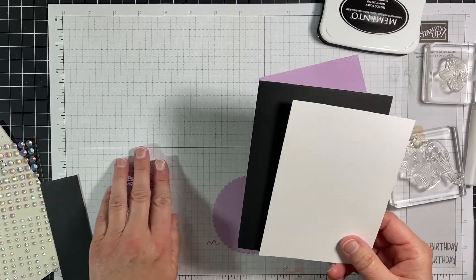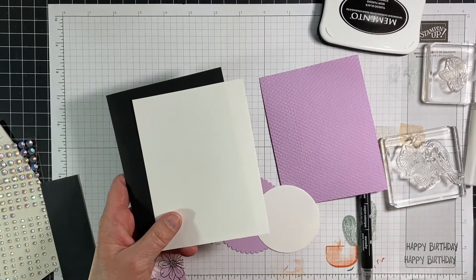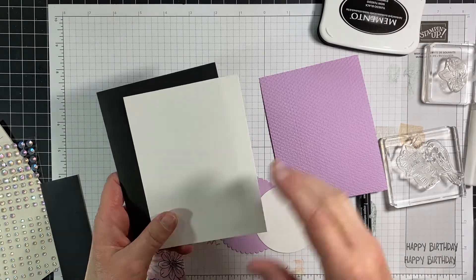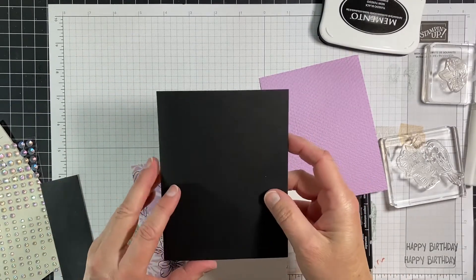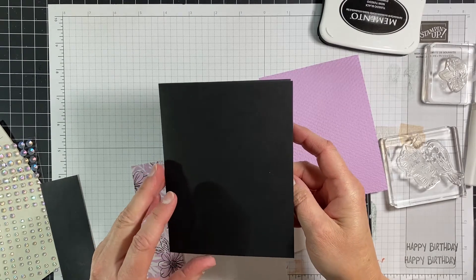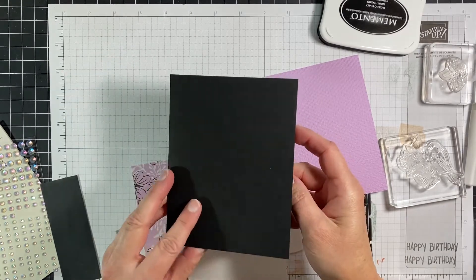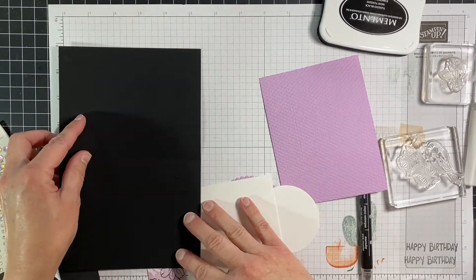So if you're a club member watching this, or if you would just want to cut everything and make the card — this is a five and a half by four and a fourth once you fold it. So this is half a piece of cardstock, that would be five and a half by eight and a half.